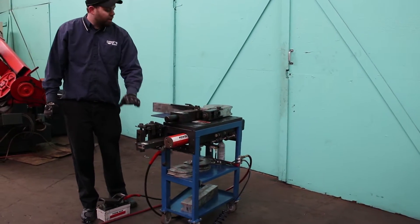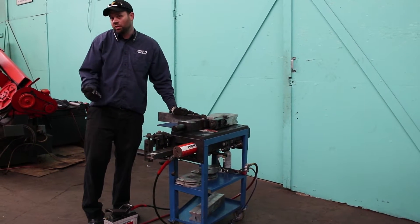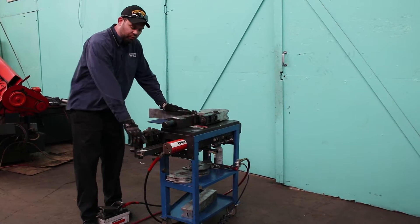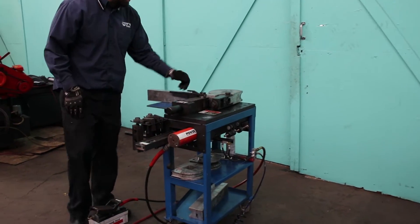So we've got our spring back set here. We're going to go ahead and bend a piece of inch and a half schedule 40 pipe. This material is the strongest material this machine can bend, so it does bend a little bit slower than it does with other materials, but it will get the job done. We're going to shoot for a 90 degree bend. I'm just going to use my magnetic tape here to figure out where I'm going.